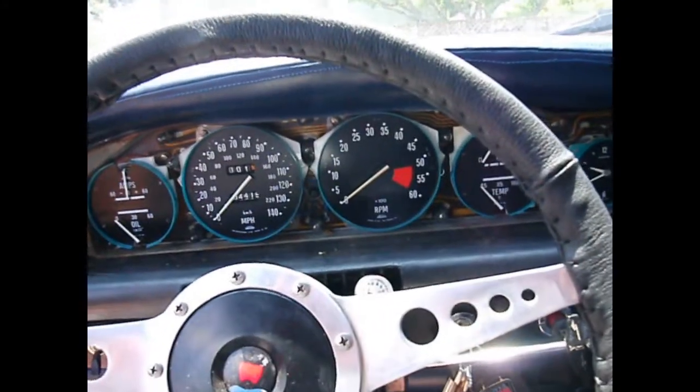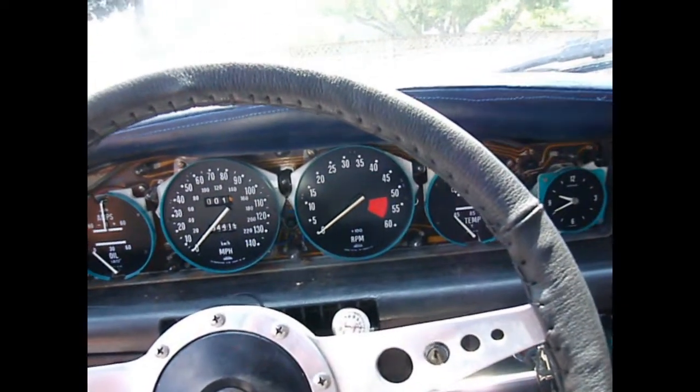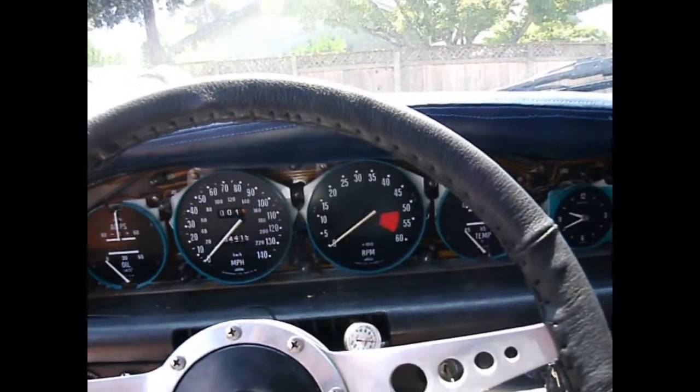It's not that it's much harder to pull the rest of the dash out, but there are a lot of connections, and then you've got to deal with all the speedometer cable, the odometer reset cable, and all the rest. So if we can do it without that, we're going to.